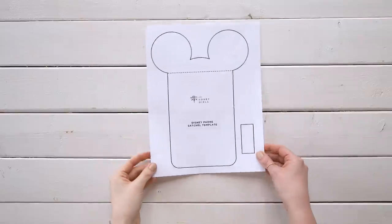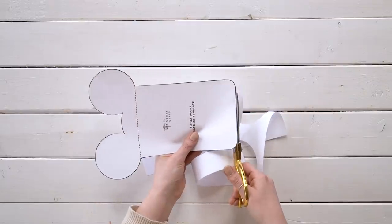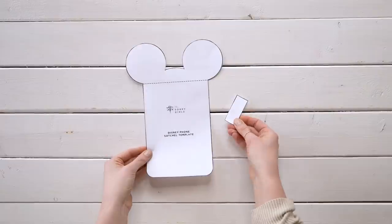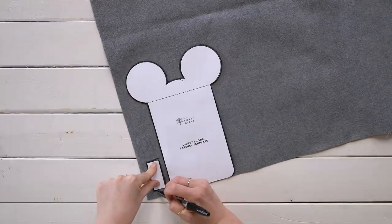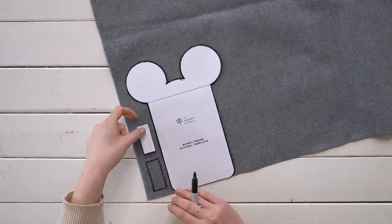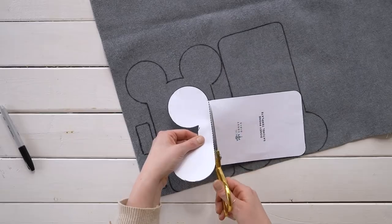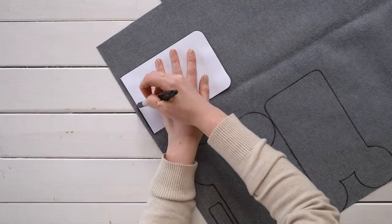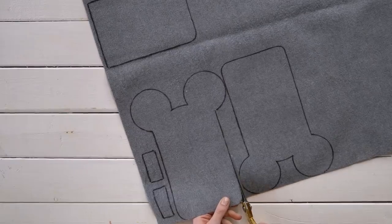Start with our paper template — we're going to have the link below for you. Our YouTube members get the templates for free, so feel free to click the join button below to learn more. Start by cutting the paper template out — the main piece as well as the little rectangle. Trace both paper cutouts onto the faux leather: two of the main pieces with the ears, two of the small rectangles. Then cut the ears off of the template and trace out a new rectangular cut, then cut out all of your traced pieces from the faux leather.